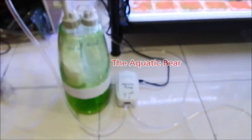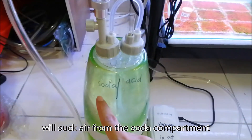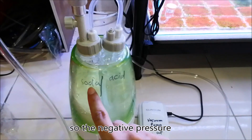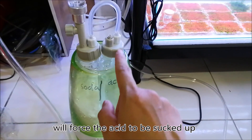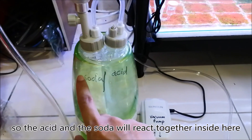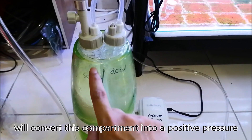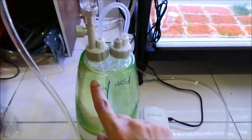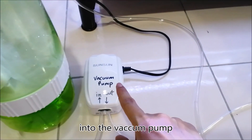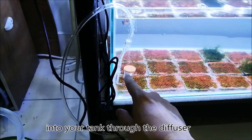How does it work? The vacuum pump will suck air from the soda compartment, so the soda compartment would have a negative pressure. The negative pressure will force the acid to be sucked up and drained into the soda compartment. So the soda and the acid will react together inside here and produce CO2. The produced CO2 will convert this compartment into a positive pressure, and the gas will be sucked out through the valve, the bubble counter, into the vacuum pump, and the vacuum pump will pump out the CO2 into your tank through the diffuser.